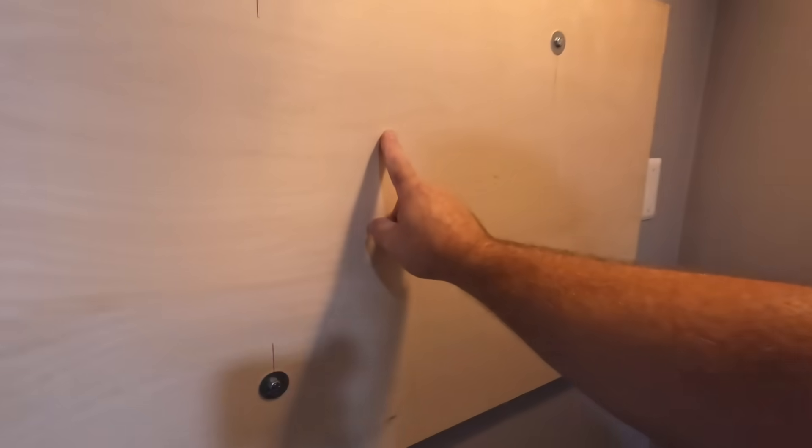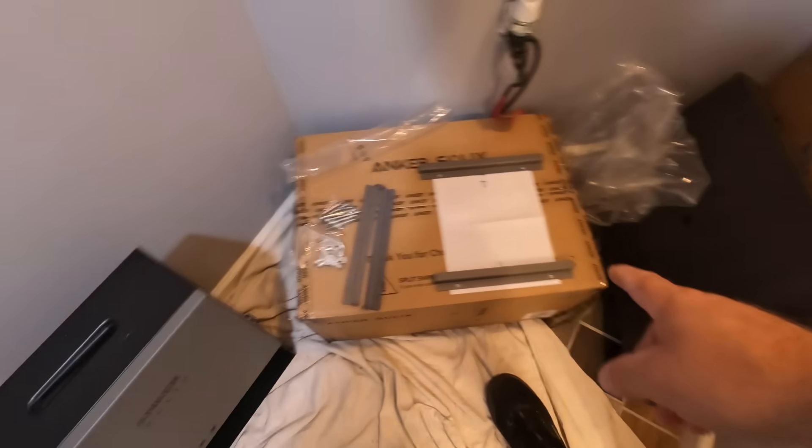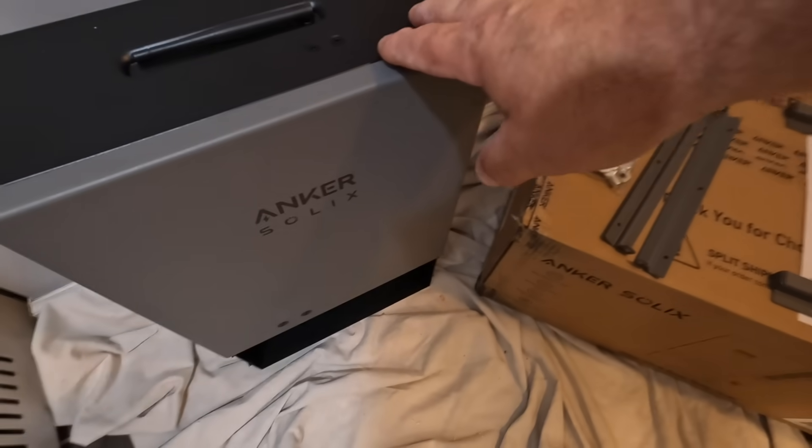The idea here is to hang this Anchor Solix F3800 connected to this new main breaker 200-amp panel. As you can see, we've gotten started here — I'm in tight quarters. We mounted this plywood board so we can mount the french cleats that come with the Anchor Solix, which support the transfer switch. Right beside it will be a new 12-circuit main lug only panel, which comes with the unit itself.